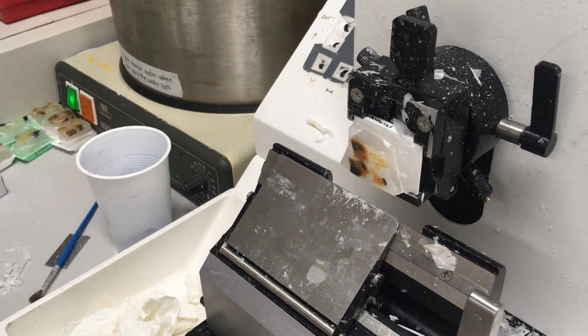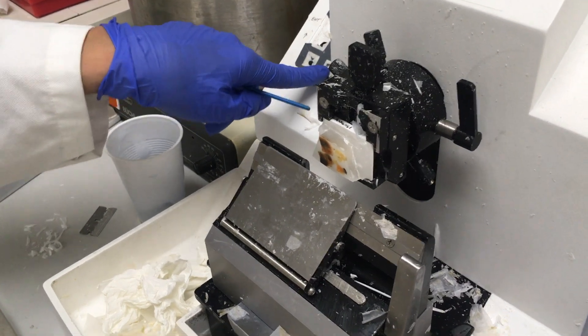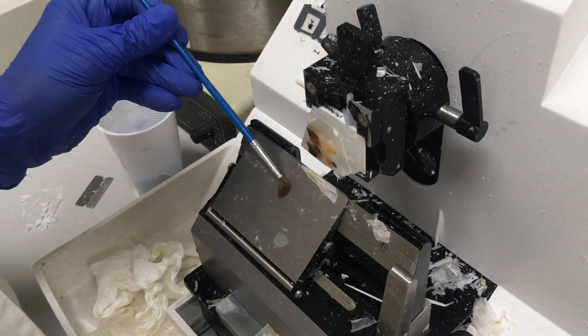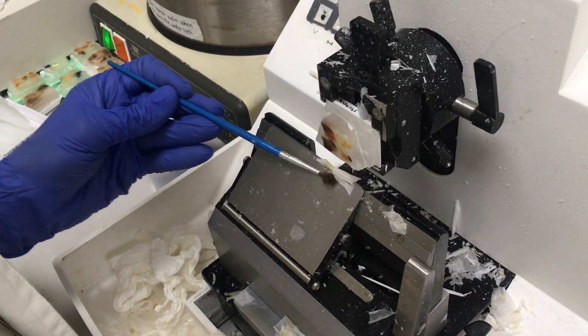I remove the excess and I'm trimming. I'm taking seven micron sections and trying to get one that is not torn in any way.